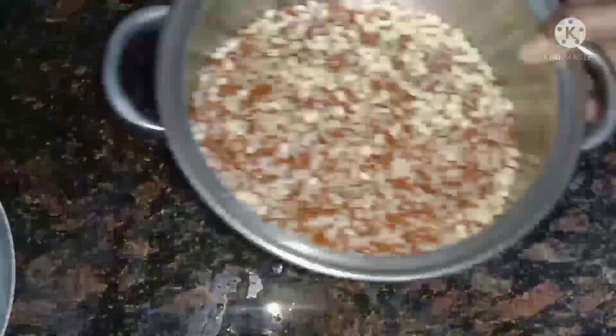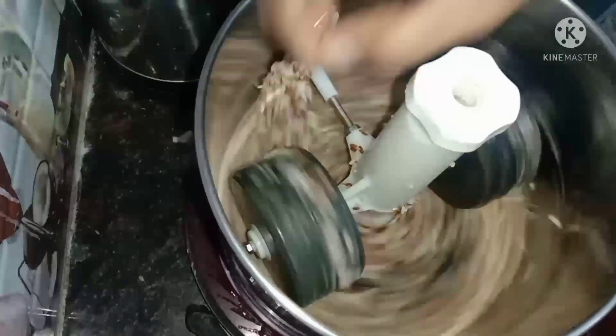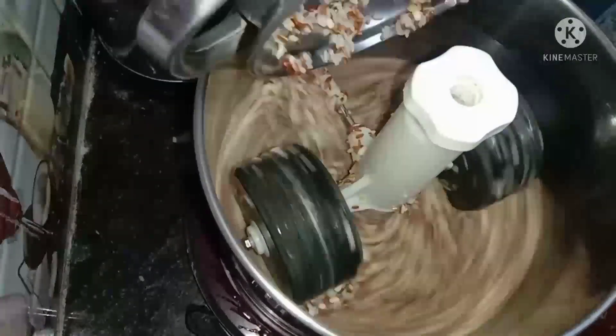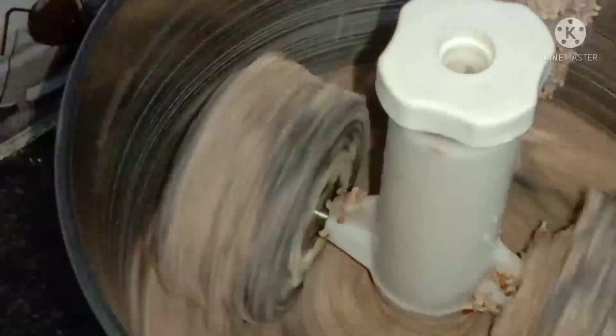We can add a little rice and cook it. When we add rice, we can add half a glass of rice, or half a cup of rice.